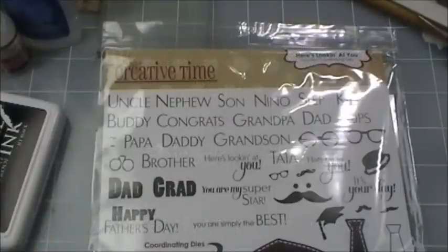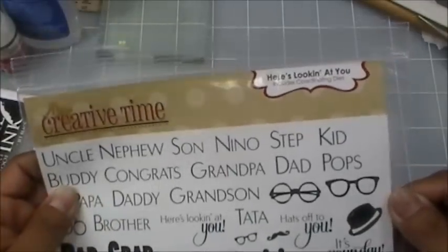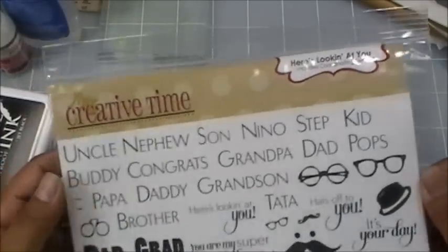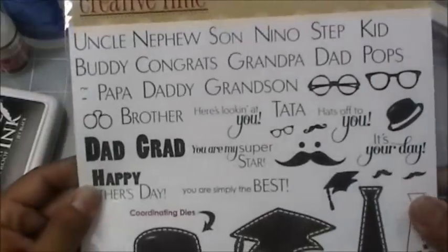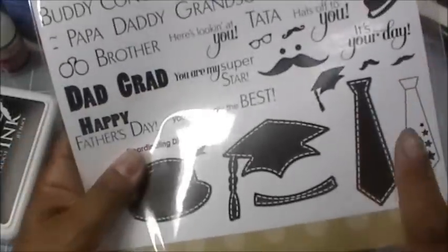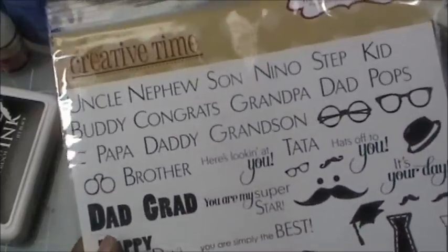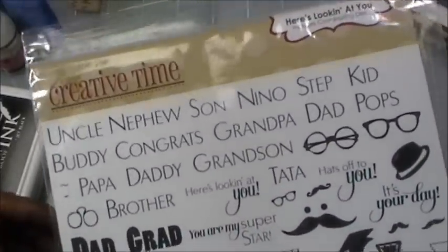Welcome to Creative Time with Emma! Welcome to day two of our fun samples with my new May stamp release. Today we are all showcasing a super fun set I designed called 'Here's Looking at You.' This set consists of 37 stamps along with four different coordinating dies.